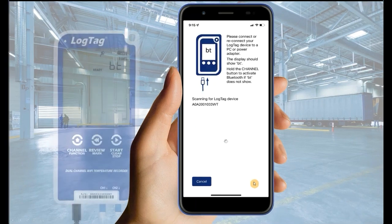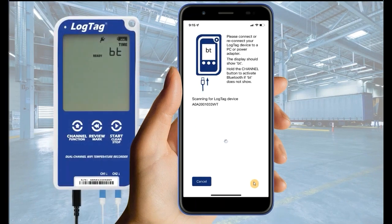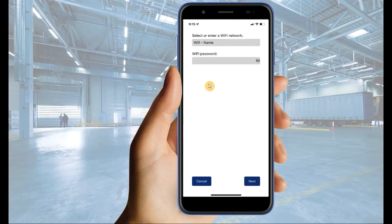Your logger must now display BT on the screen. Follow the on-screen instructions if BT is not visible. The application will now find your LogTag device using Bluetooth connectivity. Once the device has been found, proceed to the next step.